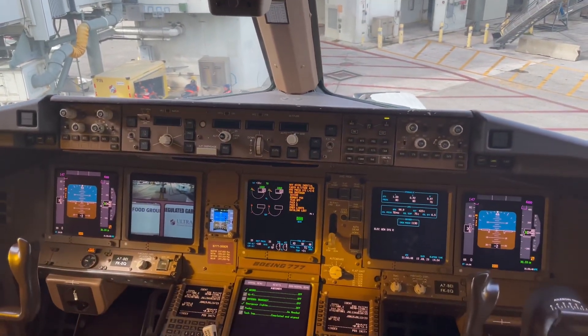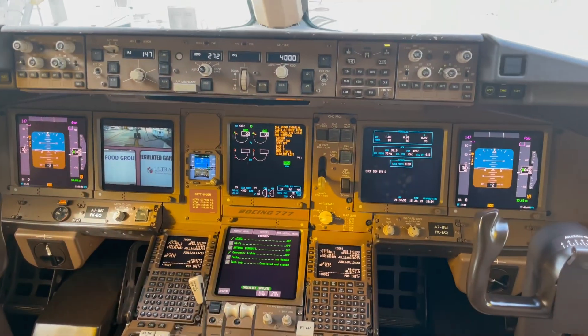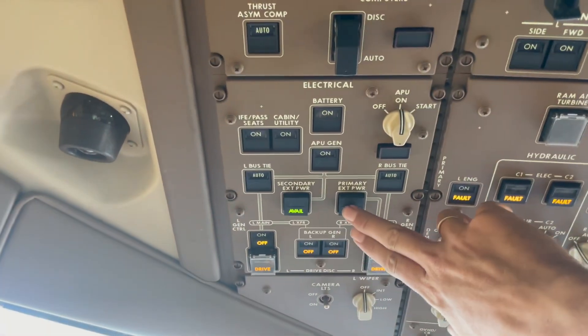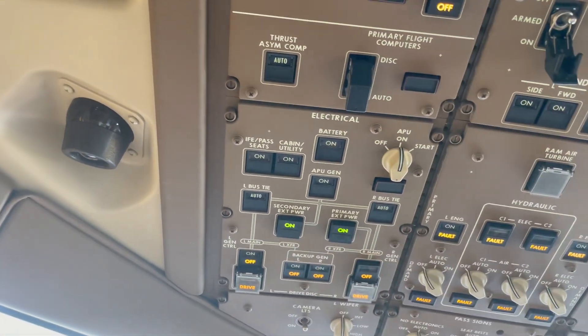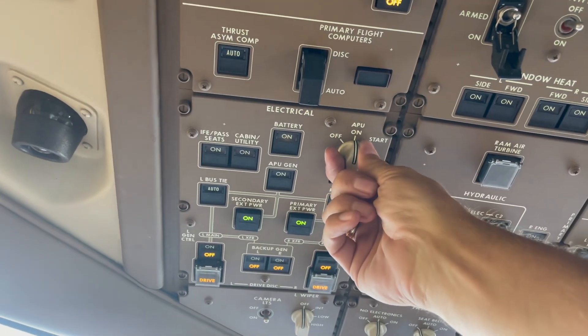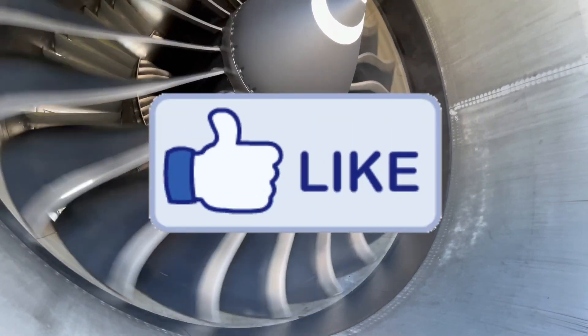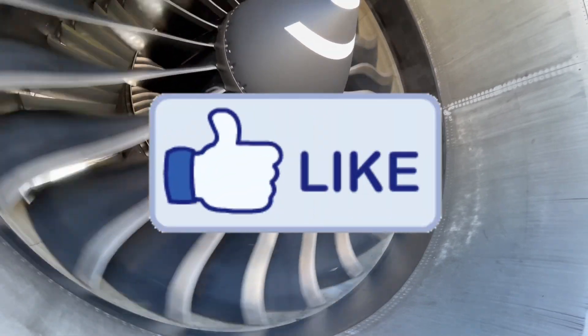We're gonna dispatch the airplane only with the right-hand IDG out. Let's go — and save some fuel too. Switch this one off. Only left now is signing off the book. I hope you found the video interesting, and until next time — bye bye.